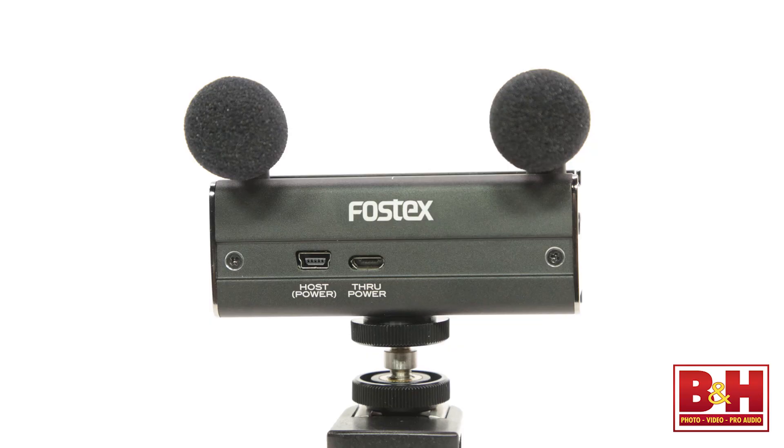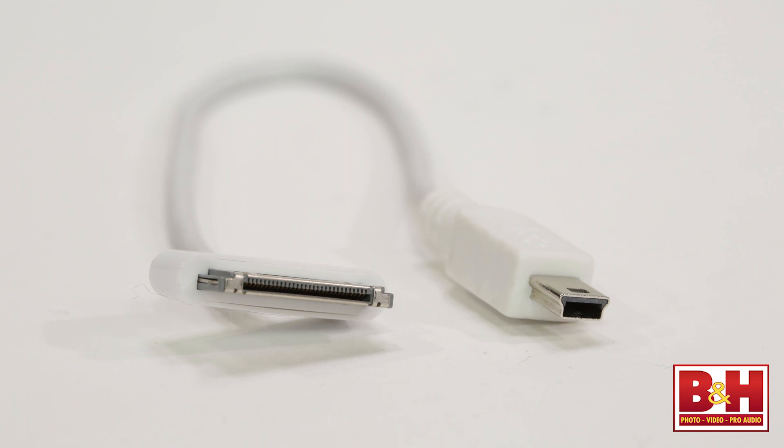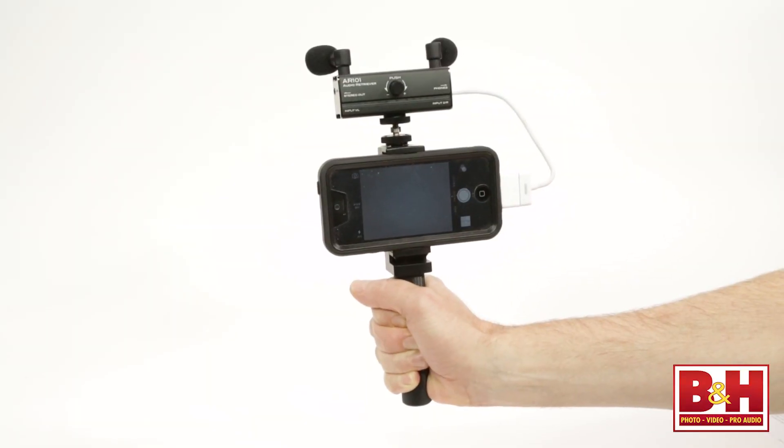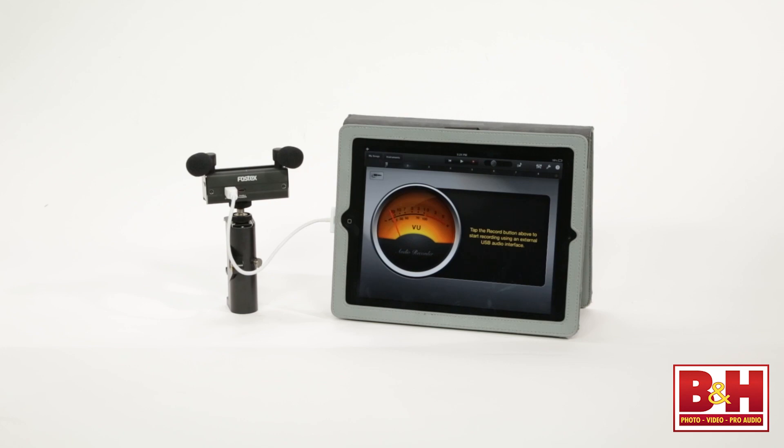Hi, I'm Rob from B&H, and in this video we're taking a look at the AR-101 Audio Retriever from Fostex. Featuring two microphones, two stereo inputs, monitor outputs, an iOS dock, USB connection, and more, the AR-101 is a super portable way to bring stereo sound to your iOS device, DSLR, computer, or other recording device.